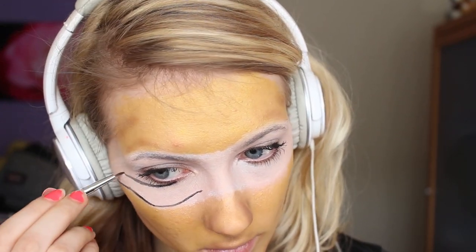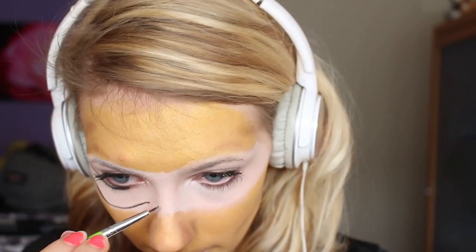Now I'm gonna use a detail brush and some black face paint and add the stripes on the bandana area. This will make it look like the bandana has been wrapped around the head more than once, and it will also add some layers.